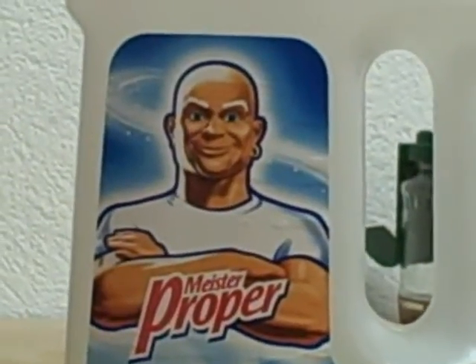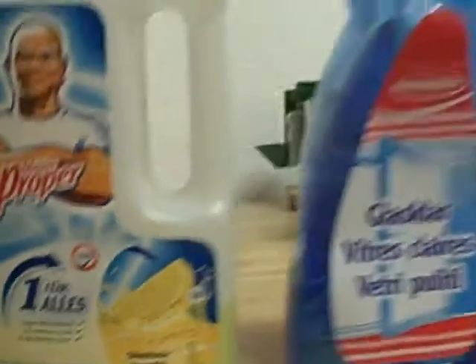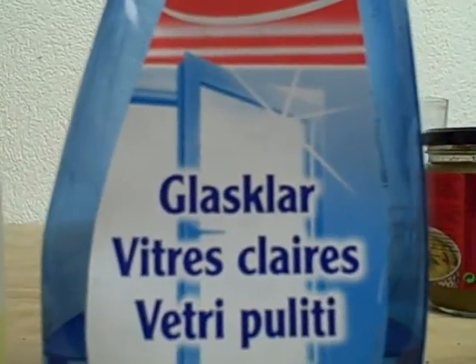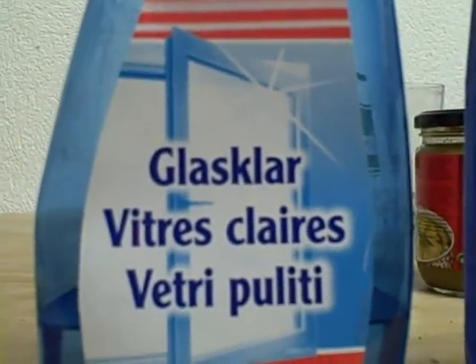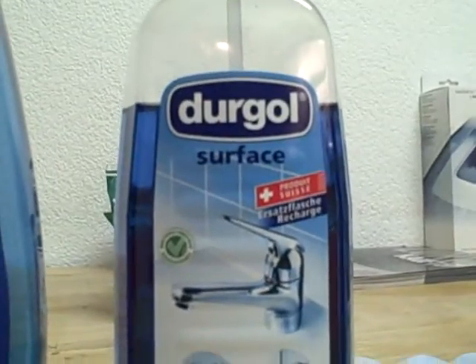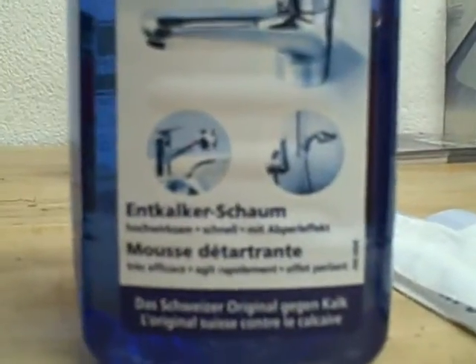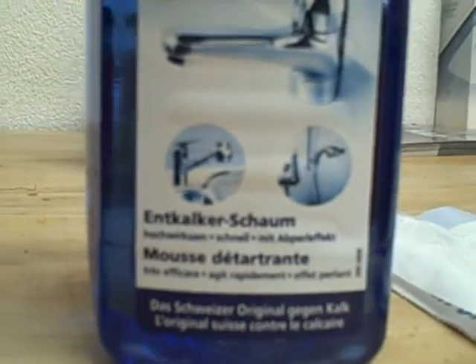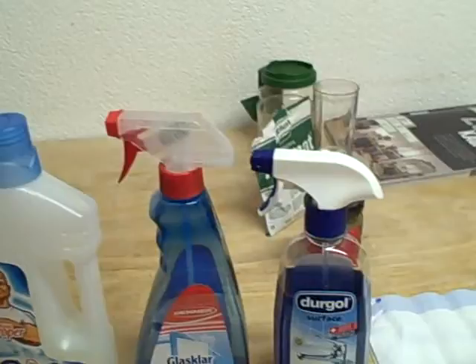and the juices he brings along, as well as something to clean the window and glass surfaces, and something you use to decalcify the wet and watered parts in your kitchen.